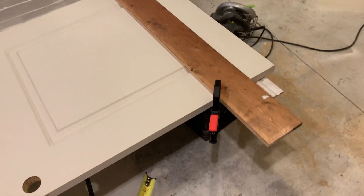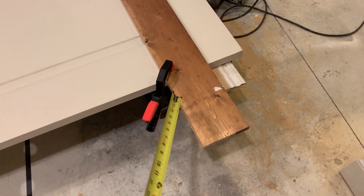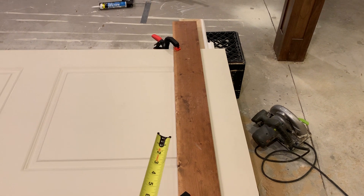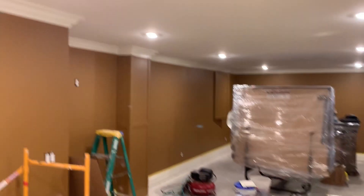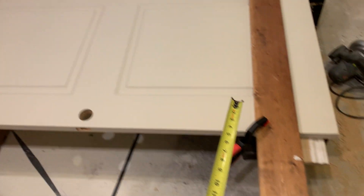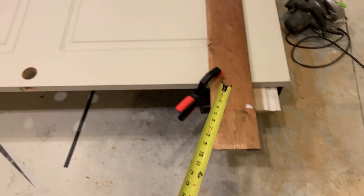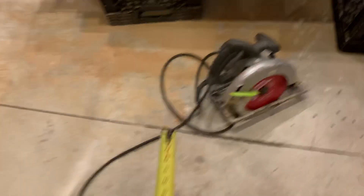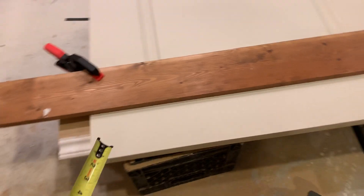Our next step is to clamp. What you want to do for the perfect cut is clamp a straight edge to the door so it's foolproof. Now I've been cutting doors so long I typically freehand them, but because this is a very nice home and these were $100 a slab — solid doors — I'm going to play it safe and use a straight edge.